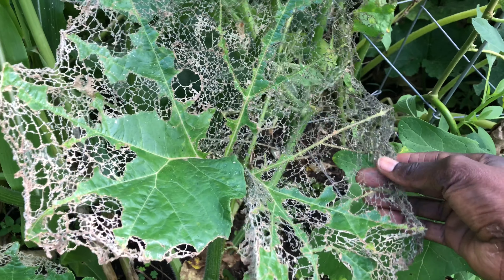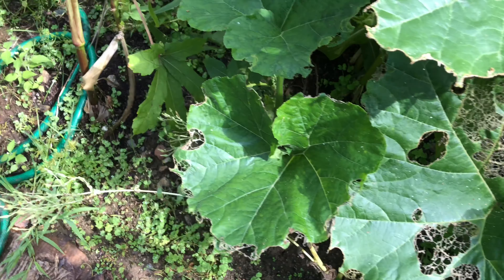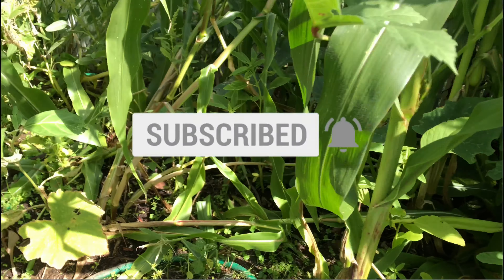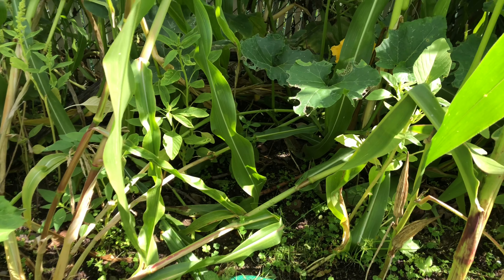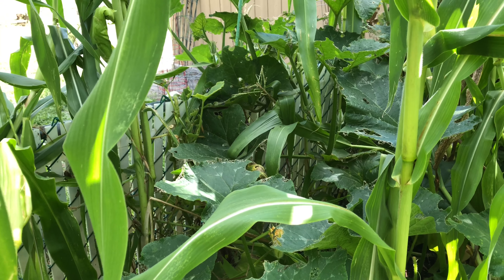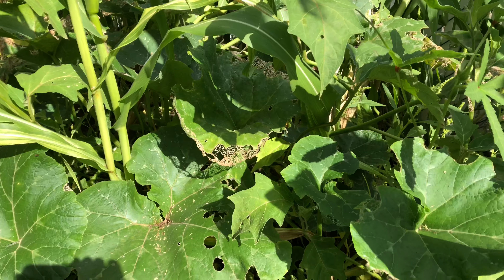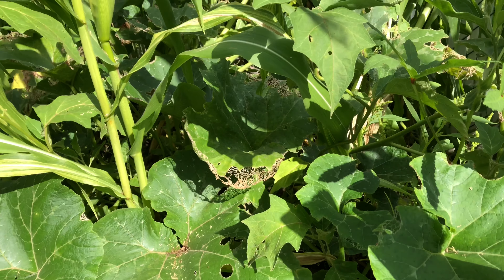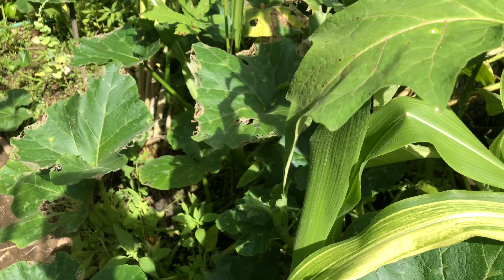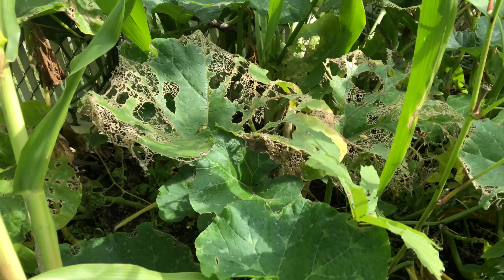Look at the damage they did here. Even though I don't like to use it because it's a chemical, when extreme situations call for drastic measures I'm not going to hesitate to use it to save what I'm growing. What I usually do after I spray is not harvest any of the vegetables for at least two weeks — at least that gives time for the chemical to wash off the plant system.